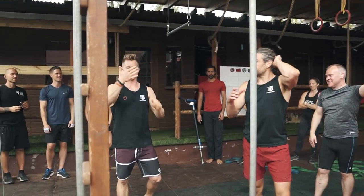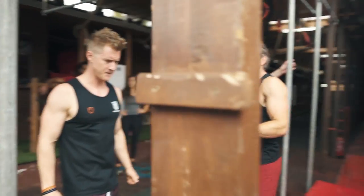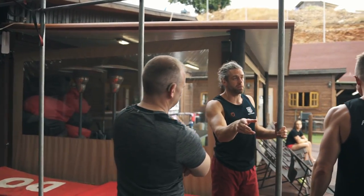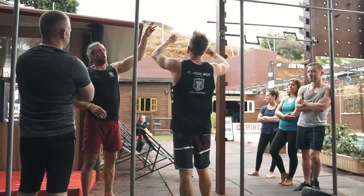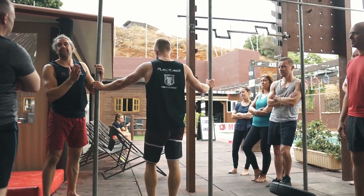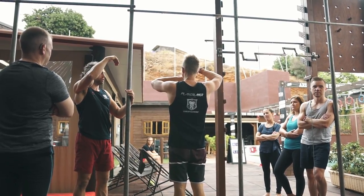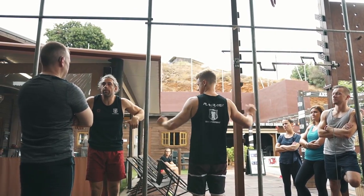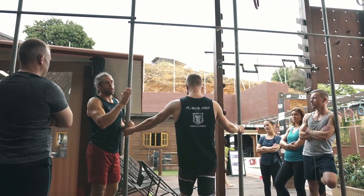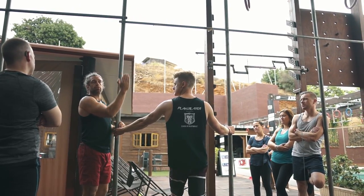We didn't talk about the line of pull with the ring muscle up because we can just go straight up as normal and through. We just talked about going between the rings. Now we've got this problem of the bar that we can't go through, so we have to come around it. In order to go around it, we've got to take some sort of arc where we go backwards, around, up and land almost on top of it. We want to finish in our straight bar dip, which means pretty much the bar is where your sternum is.